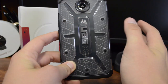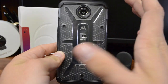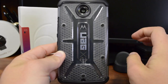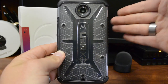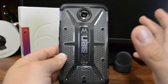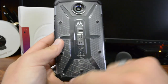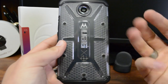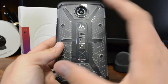Looking at the back - if you're familiar with UAG, this is their typical design which I actually like. Right now this is the only color option available at the time of this video; it's a clear crystal back they call 'ice.' One critique: I'd prefer the UAG logo to be on the bottom so you can see the Motorola symbol and the Nexus logo, which would complement the phone rather than covering it up.